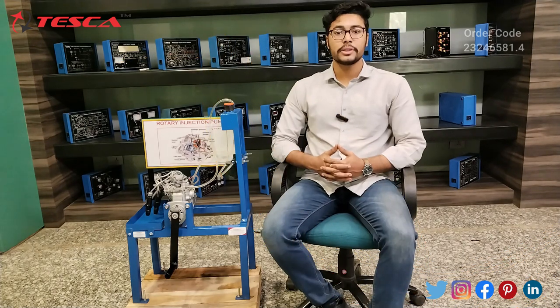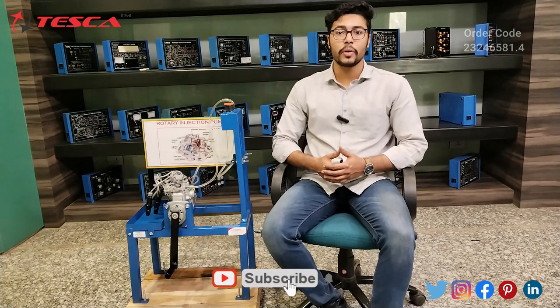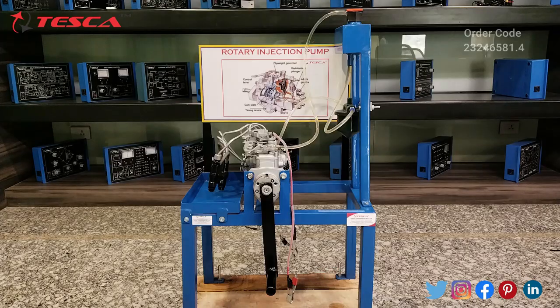Hello everyone, welcome to Tesca Technologies Private Limited. My name is Ashim Duttan. Today we are going to discuss the rotary injection pump, order code 23246581.4. In this video we are going to discuss the components and the working of this rotary injection pump cut section model.